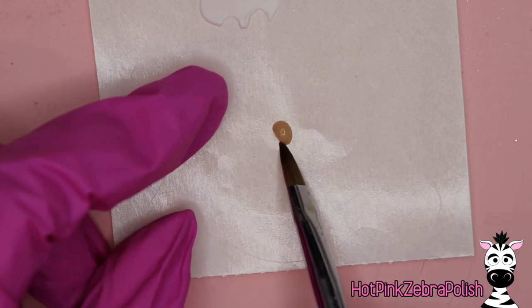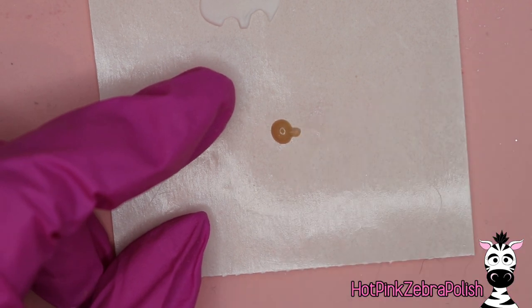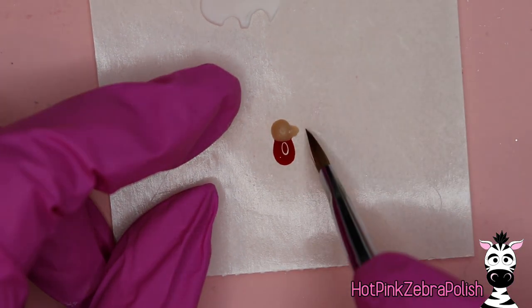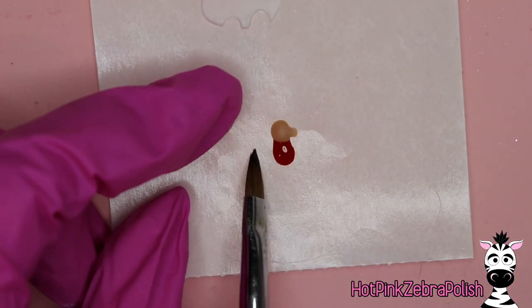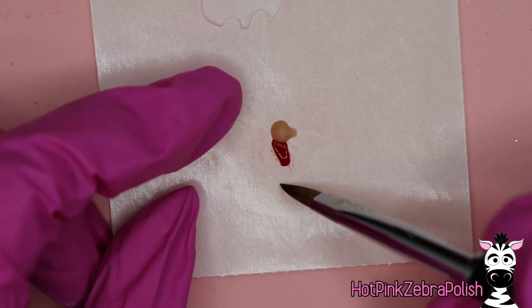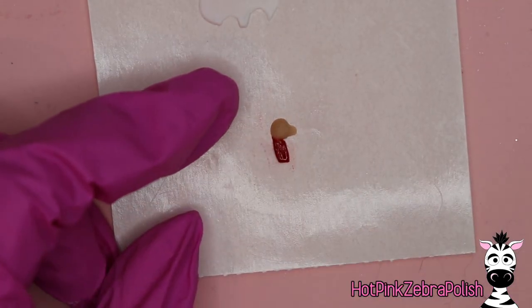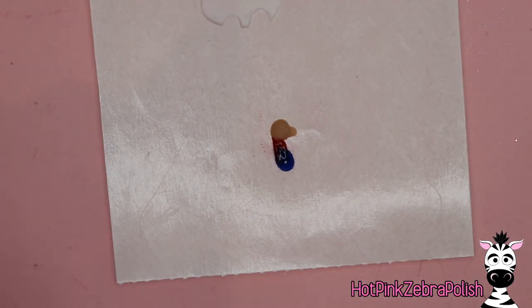Now you're going to start sculpting Mario. With a fleshy nude tone I'm going to begin sculpting his head and his nose. At this stage I'm doing Mario as if he's cut in half — just head and torso, not his legs or arms. The main goal is to get the head and body because this is the base that everything else will be built up from.